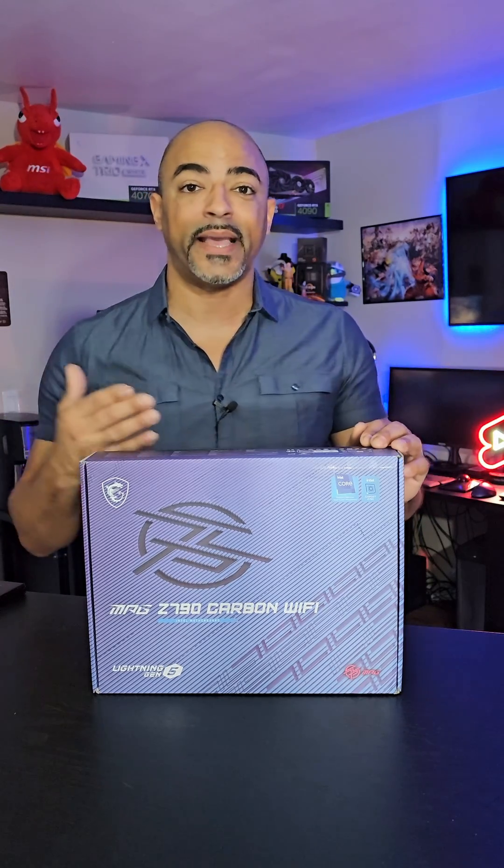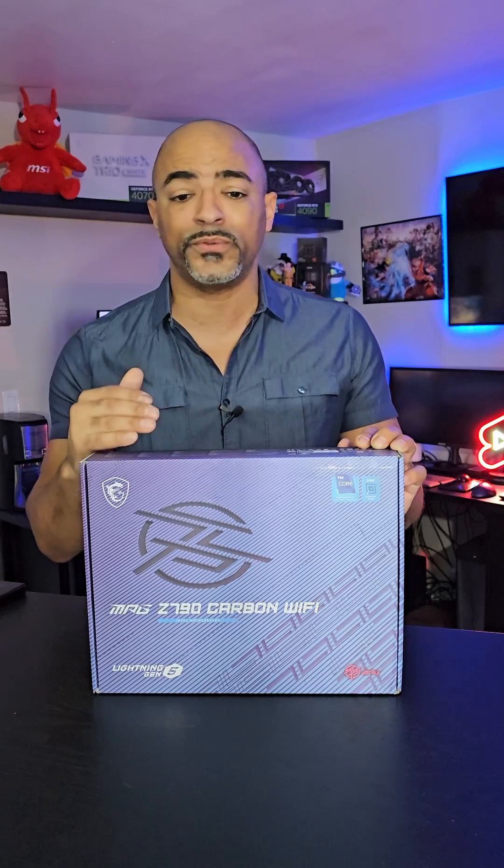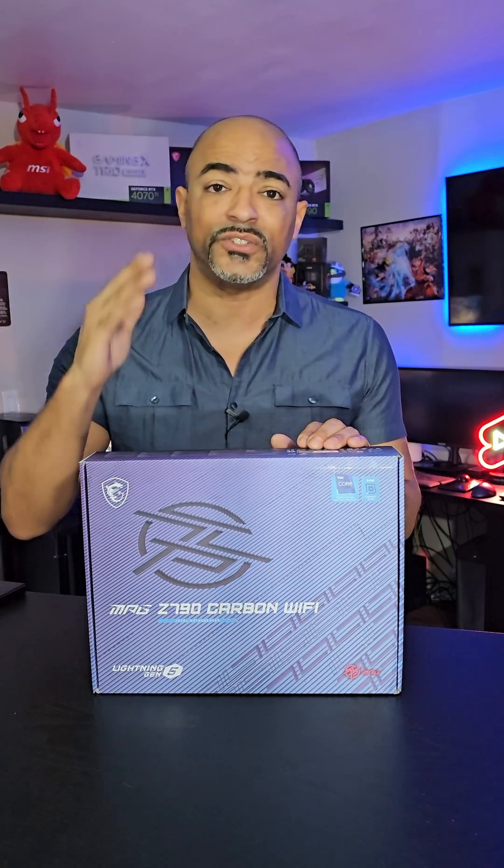This motherboard is a mic drop. It's the MSI MAG Z790 Carbon Wi-Fi, and when you talk about future-proofing, this has all the features you're going to need for years to come.